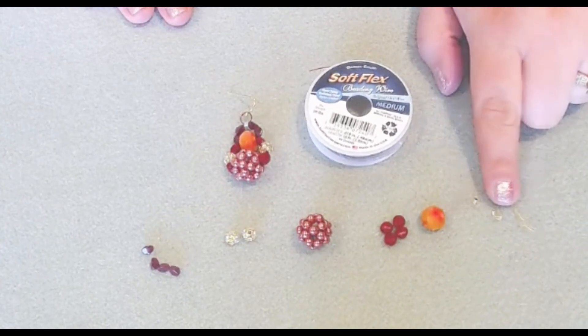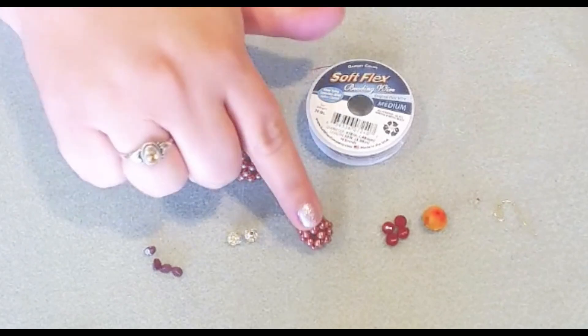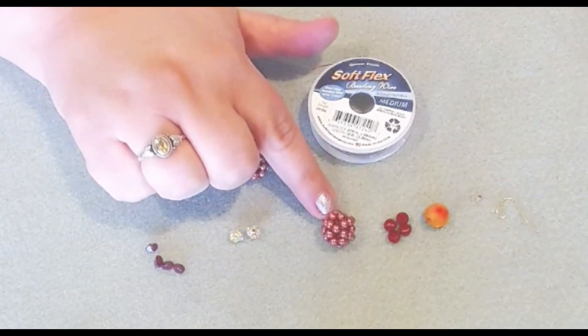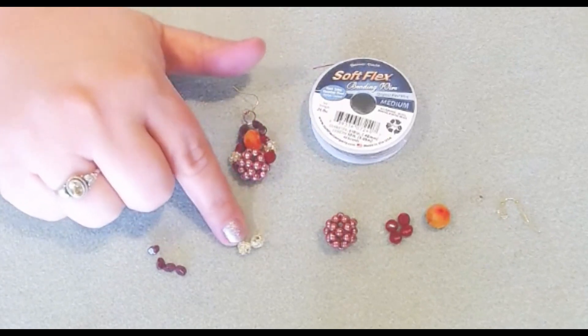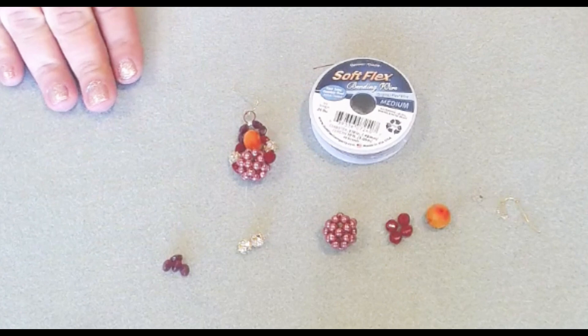You'll need one two by two, an ear finding, a beaded cluster from the Jesse James bead mix, as well as these little gold sparkle beads, and then four of the little pinch beads.